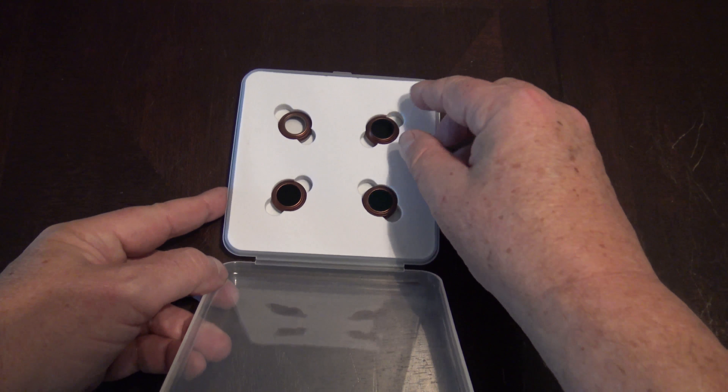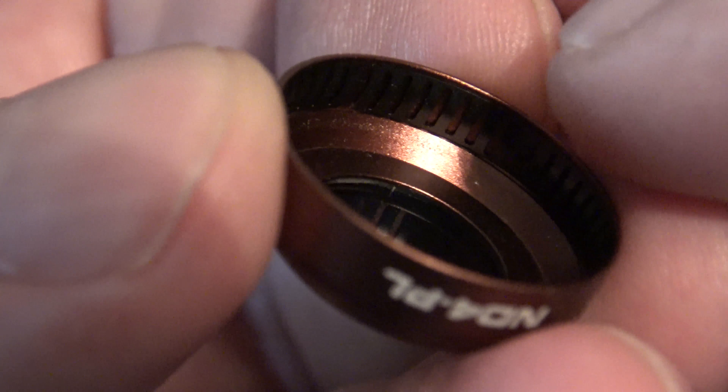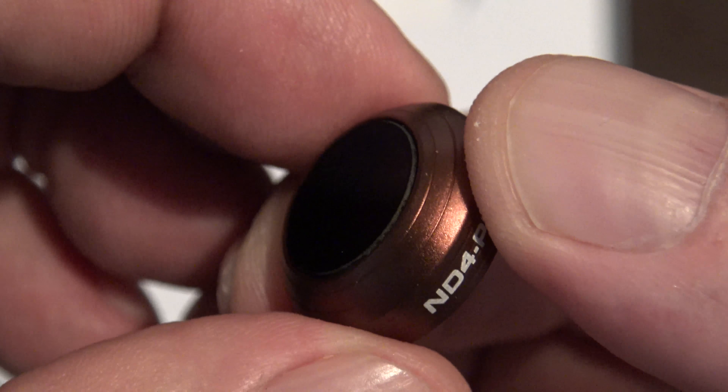It comes inside of a nice package. Inside you'll see a nice little ladder rim which fits snugly up against the gimbal. Nice high quality glass, and it's made out of aluminum. It's very, very light and thin — one gram per piece.